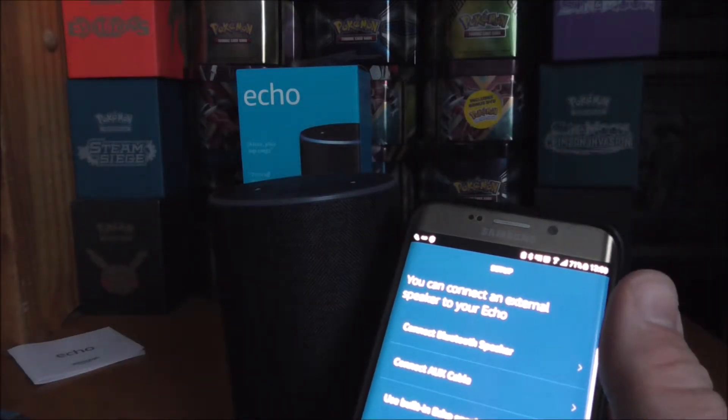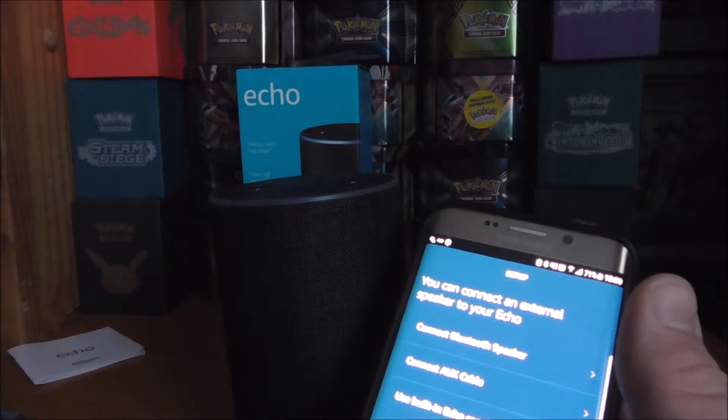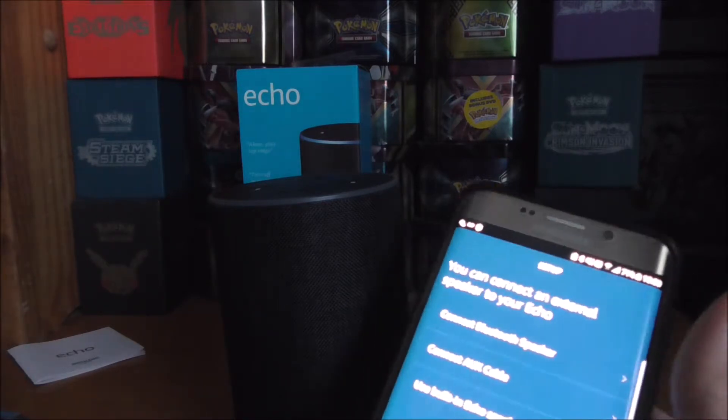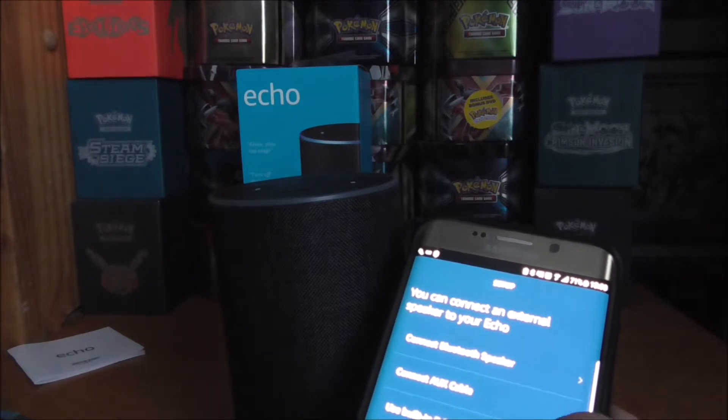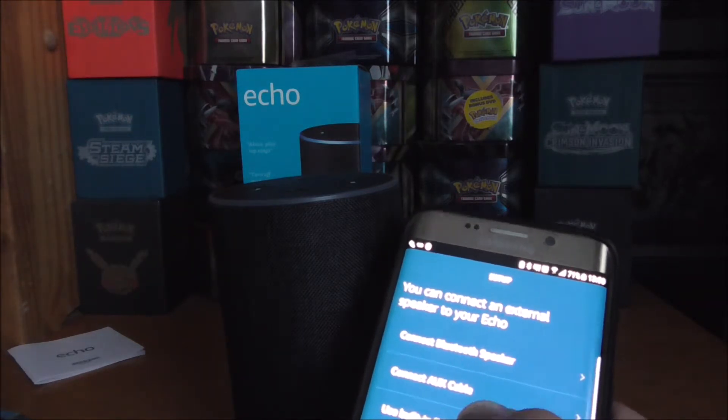It also gives you the option to connect external speakers — if I were to buy another Bluetooth one, I think that's so you can have multi-room audio, which is pretty cool. You can also connect your aux out, but I'll just use the built-in Echo speaker for now.